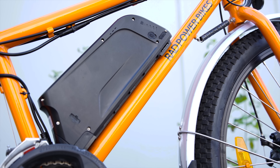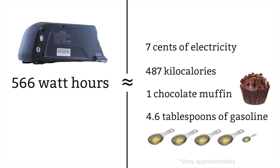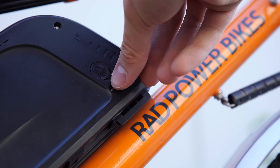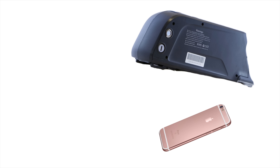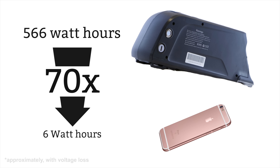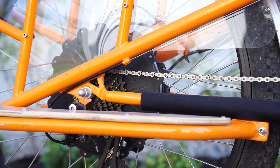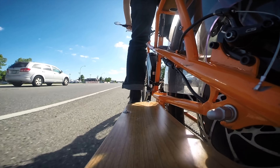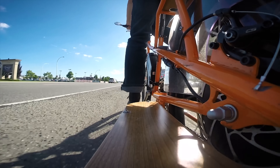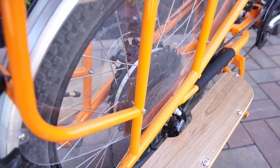At the heart of the Rad Wagon is a 7-pound lithium-ion battery with a whopping 566-watt-hour capacity. It even has an onboard 5-volt USB port, so you could recharge an iPhone about 70 times. But this battery's true purpose is to power the direct-drive hub motor. It's gearless, brushless, very quiet, and runs at 48 volts with a peak output of 750 watts — the maximum allowed by law in the United States.